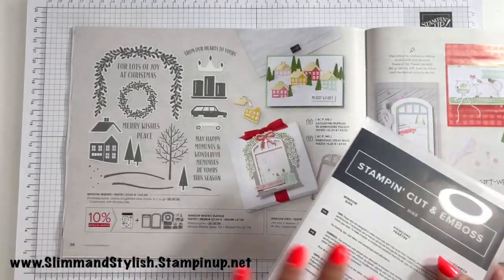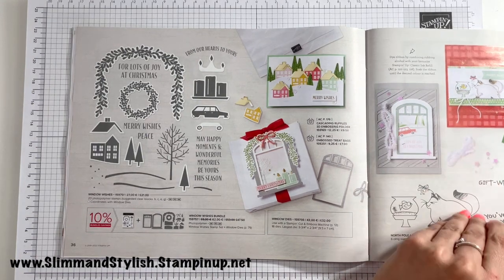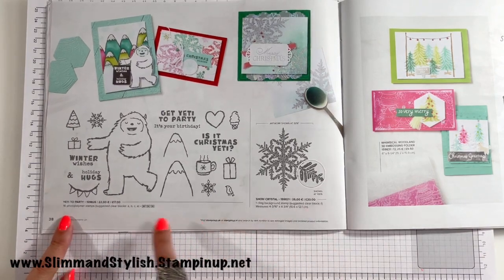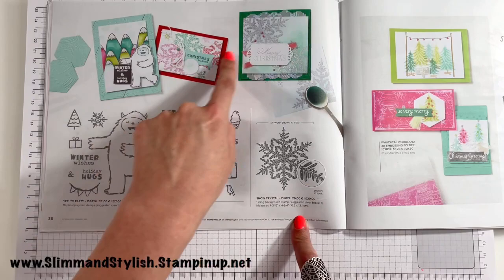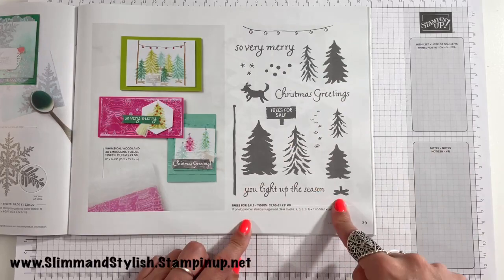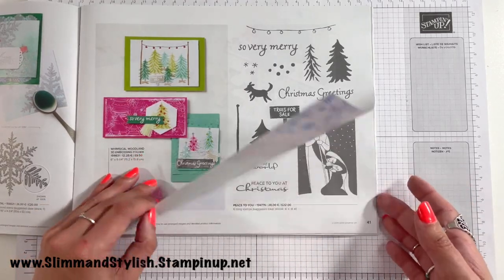Someone once told me that if I had natural honey made from around this area the hay fever wouldn't be so bad, but I love honey so much I think I'm just immune to the effects now — I'll have it on toast, with my porridge. Doesn't seem to help that much! Next up, Yeti to Party — but don't miss the Snow Crystal stamp set on this page, I nearly missed it and look how gorgeous and beautiful it is. Over here you've got Trees for Sale — please remember this stamp set because I'm going to be showing you a Saleabration die set that goes along with it and it's just too cute. That's on page 39 and we'll hop back to it when we get to the Saleabration catalogue.